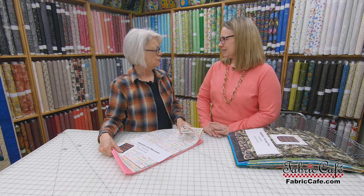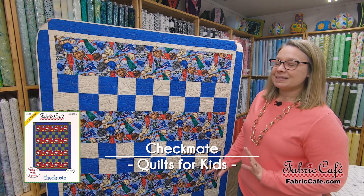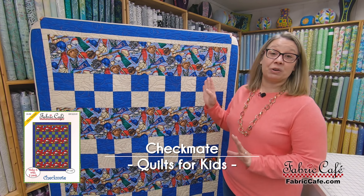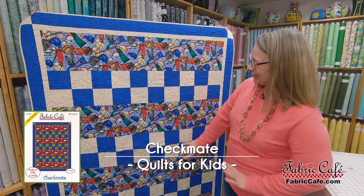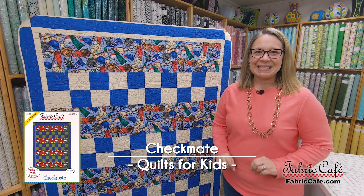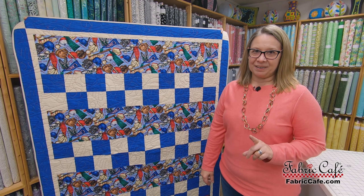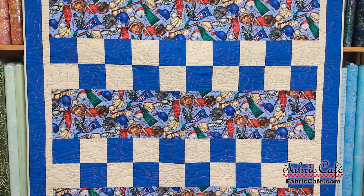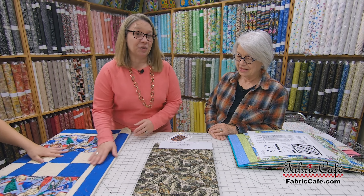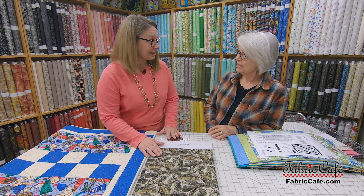But what if you wanted to go a little different direction? You can certainly do that simply by changing up your fabric choices. We have another version of Checkmate that's a little bit different twist — this would be great for one of the guys in your life. It's got lots of baseballs, balls, and all these different kinds of sports things on it. It's amazing how it changed up just with changing the fabric.